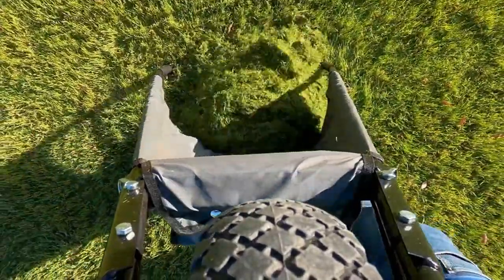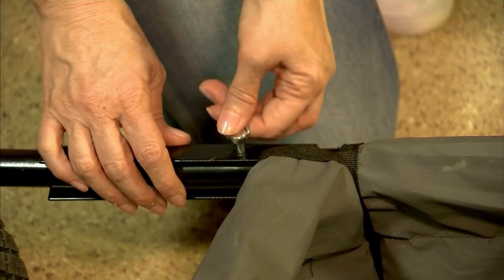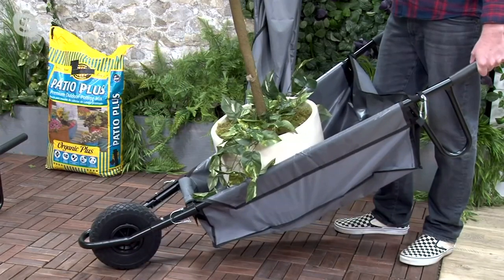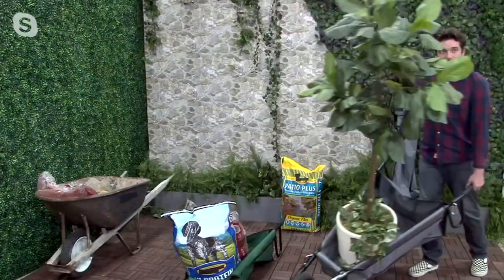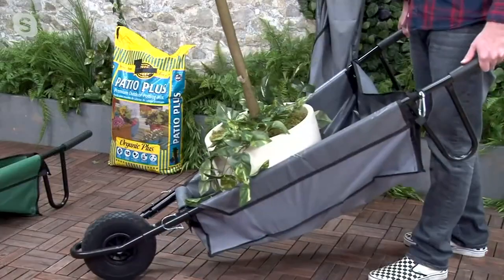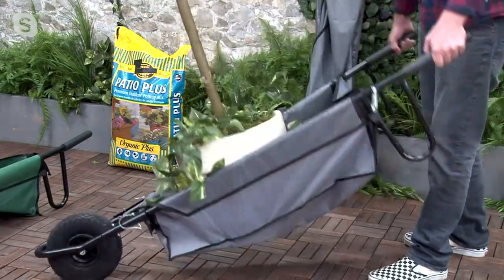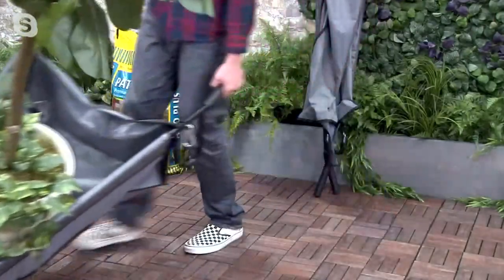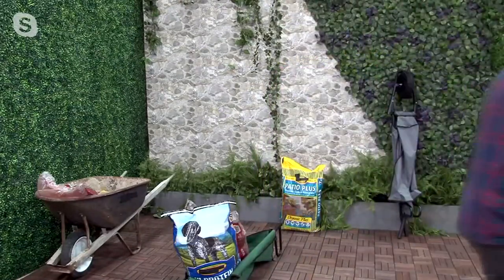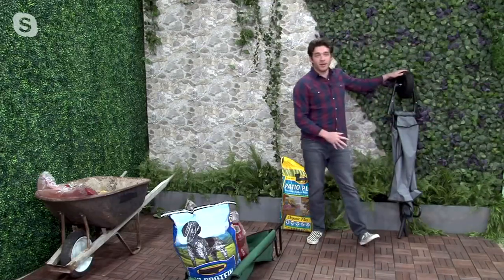Look at how easily you can dump out grass clippings — and we've got a nice sturdy tire on there. Two pins hold it in place, and once you take those out it folds up nice and easy — you can even hang it. Here's the thing: in a regular wheelbarrow I couldn't put a potted tree in because it would tumble out. But the loose fabric actually gives a secure hold. I can do a full turn in a cramped set, completely turn around easily, and now I've got my tree wherever I want it. Super easy to fold up and put away.